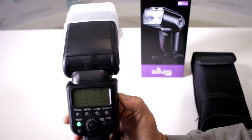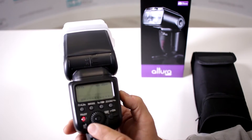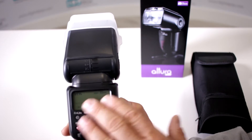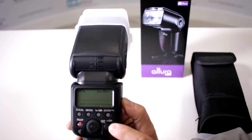So what happens is your Altura Photo APC 958x speedlight flash has all sorts of modes activated and you want to go back to the manufacturer default. Believe me, if you press all these buttons, nothing happens until you do it in this succession.